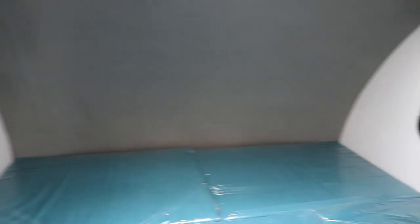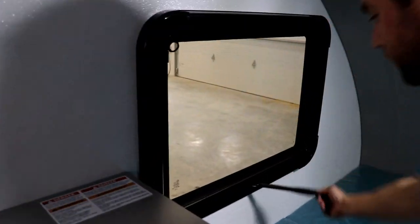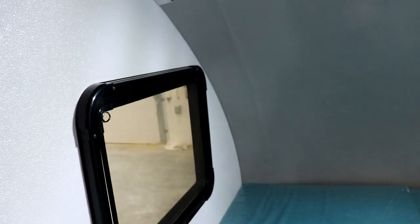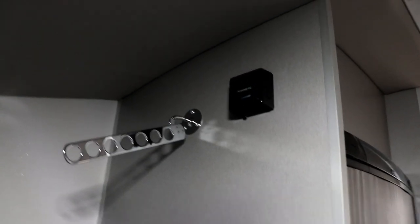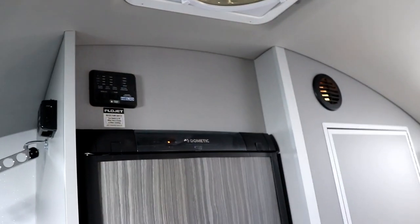Now let's talk about the windows. You have a window on the other side that's your escape window, and on this side another window for ventilation. You just push and it opens — it's an exit too, so you can exit through either of the two windows if you want. After that you push and press to lock the window. On this wall you have a place where you can hang some clothes, and that's your furnace control up top there. Above the refrigerator that's where you'll have your level gauges — black water, grey water, fresh water, the battery condition, and your water pump switch, all right there above the refrigerator.